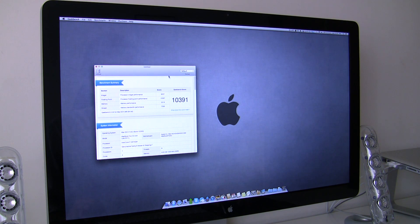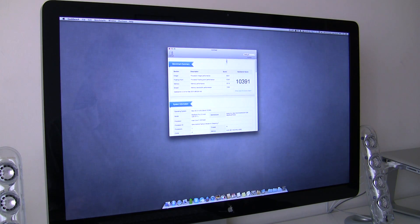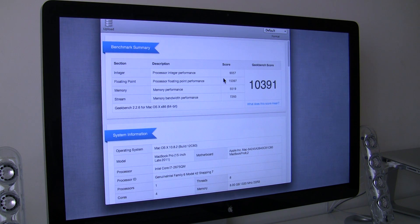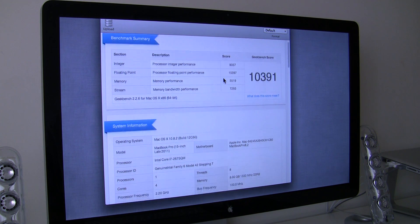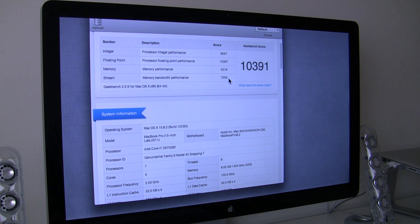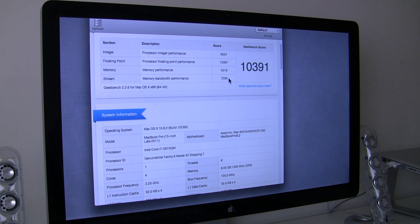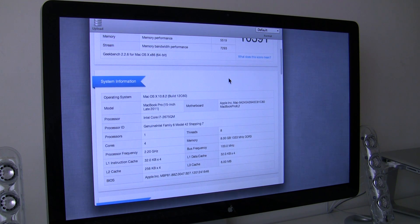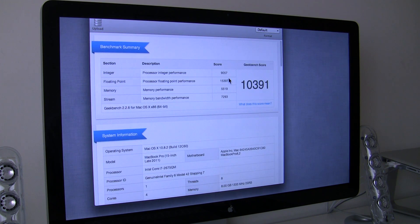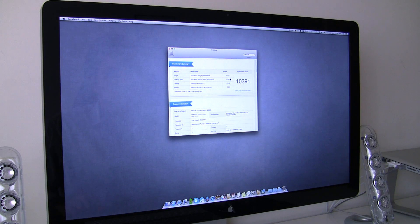Here we have the results — let me zoom in. The total Geekbench score is ten thousand three hundred and ninety-one. The number to note is the memory bandwidth performance: seven thousand two hundred and ninety-three. So this is the configuration with 8 gigs of RAM currently installed.